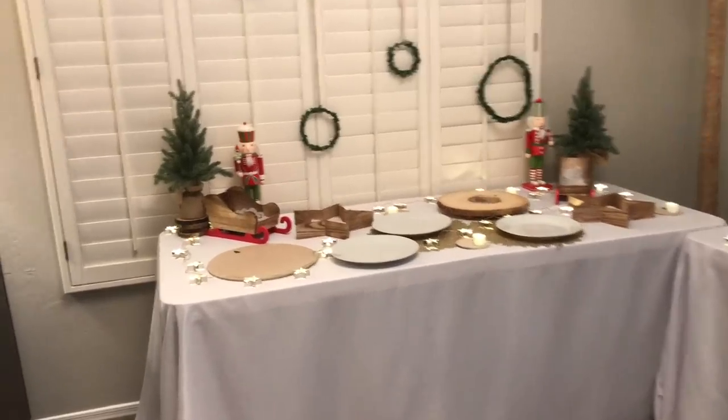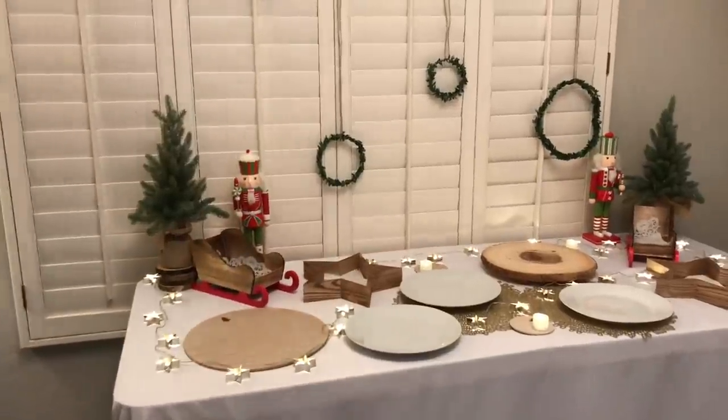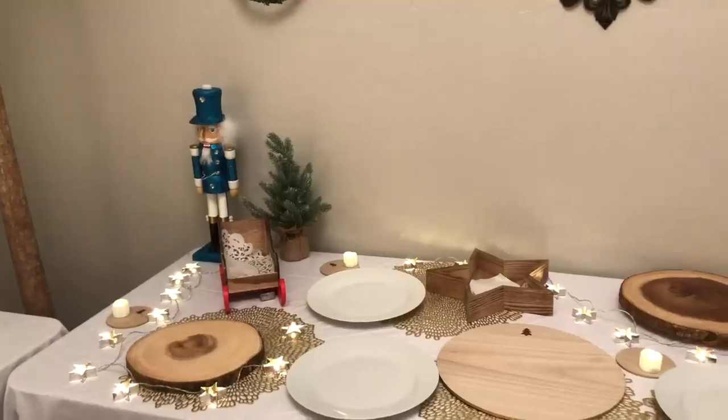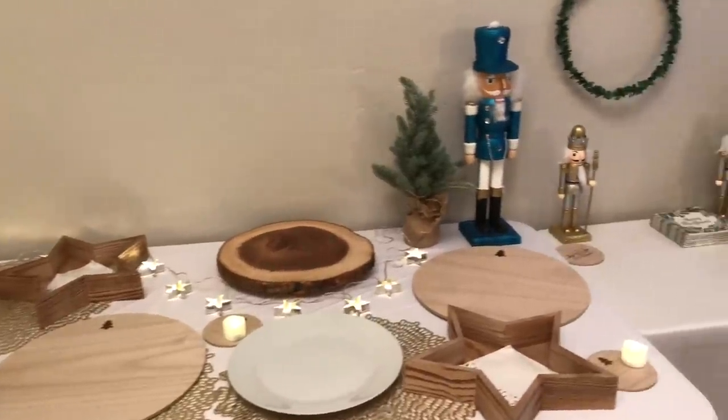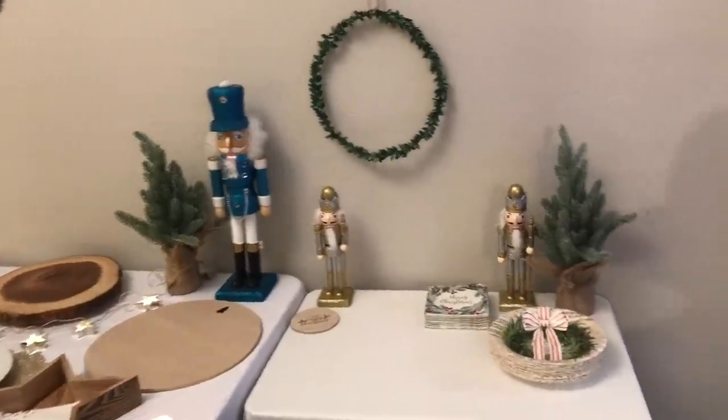Hi lovelies, it's me Simply Sherry, helping you make home and entertaining simple. Today I'm going to show you how I set up for a Christmas cookie exchange that I'm hosting in my home.